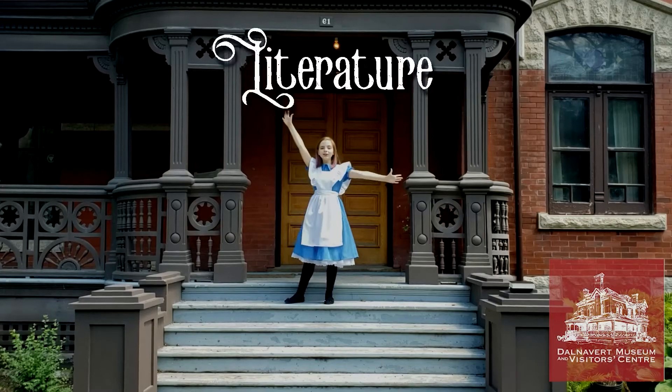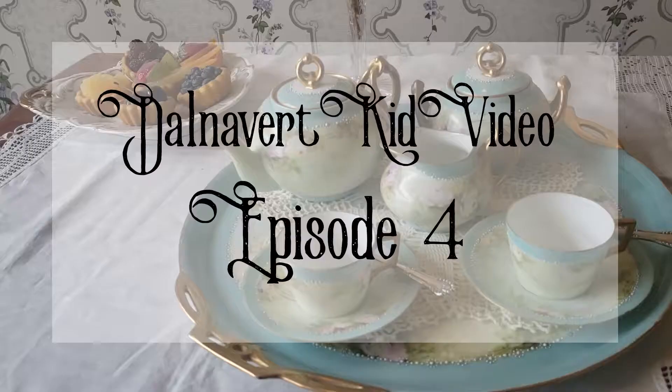Literature Out Loud! Hello, I'm Alice, and this is Kid Video Episode 4 of Literature Out Loud at Down the Great Museum.